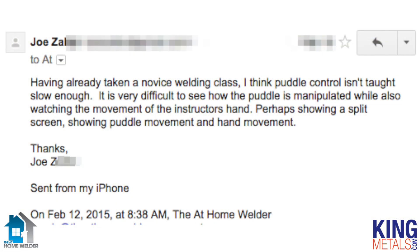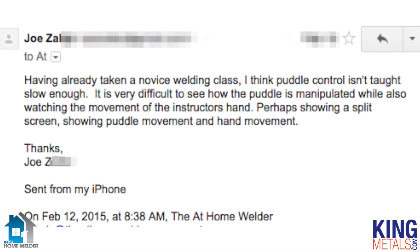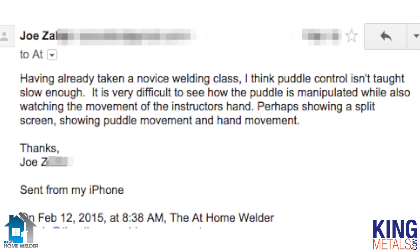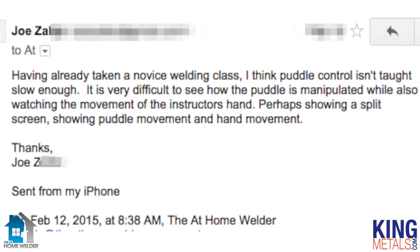Joe wrote in and said: 'I've already taken some novice welding classes and I think puddle control isn't taught slow enough. It's very difficult to see how the puddle is manipulated while also watching the movement of the instructor's hand. I would love it if you guys could show a split screen video showing the puddle movement versus hand movement.'